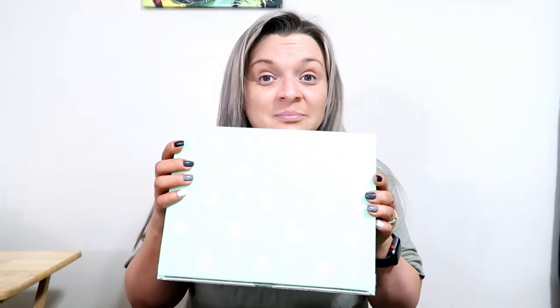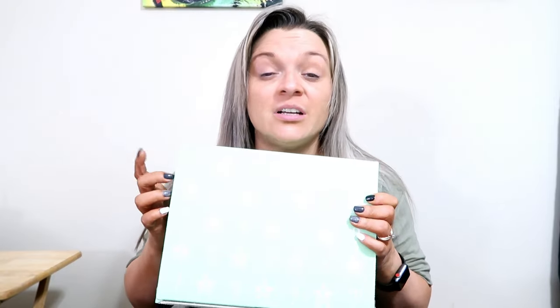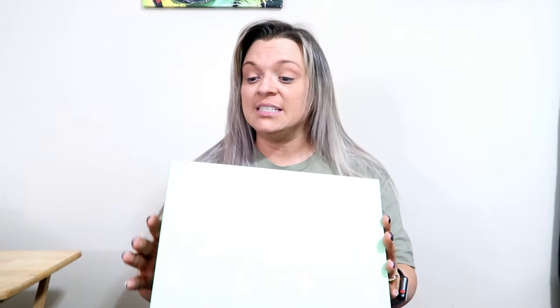Hey guys, welcome back to my channel. If you're new here, my name is Janet and today we're doing an unboxing. This is the Jeffree Star Spring Mystery Box — the Premium 420 Mystery Box. If you want to know what's inside, just keep watching.